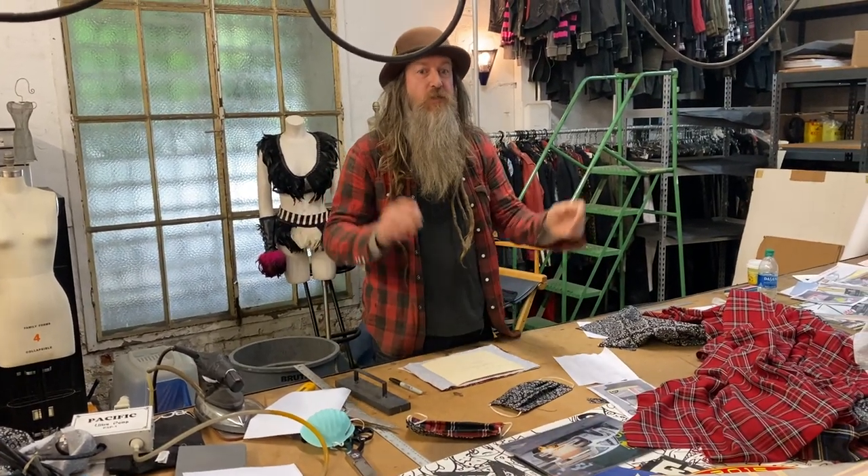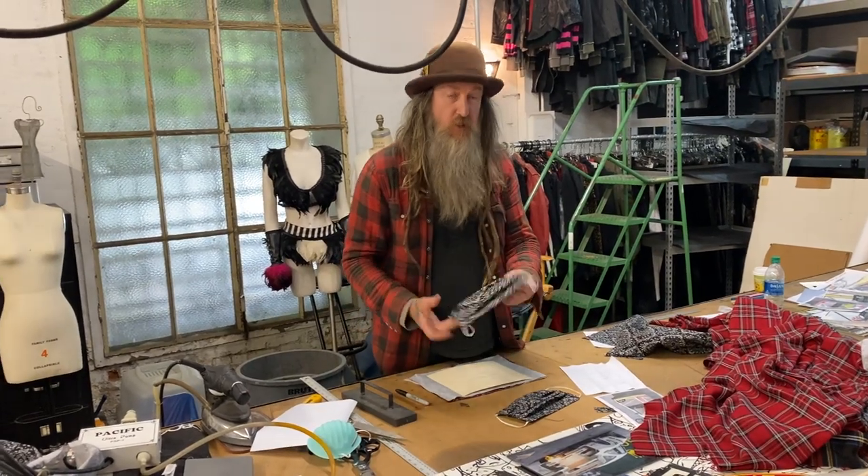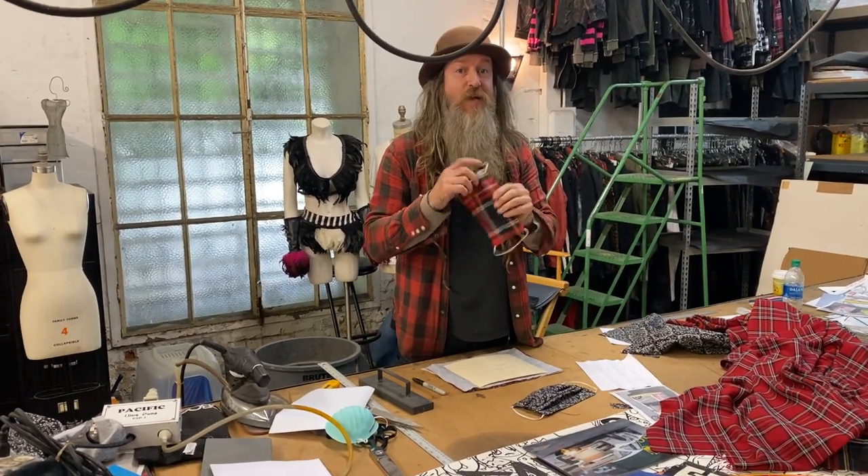Hi, I'm Magnus Walker. Greetings from my downtown LA Arts District warehouse slash studio. Today's project is making a pleated face mask.